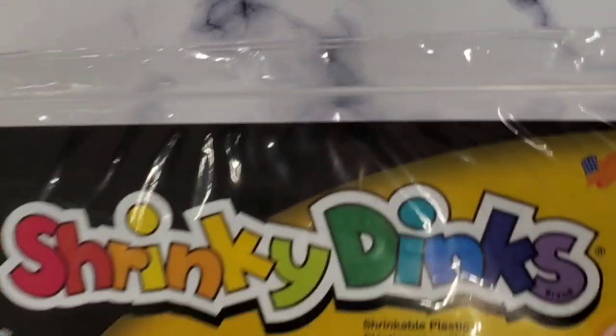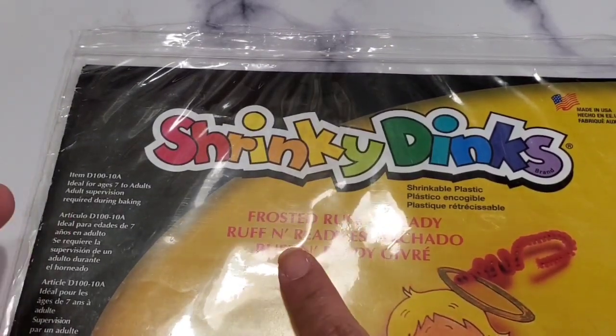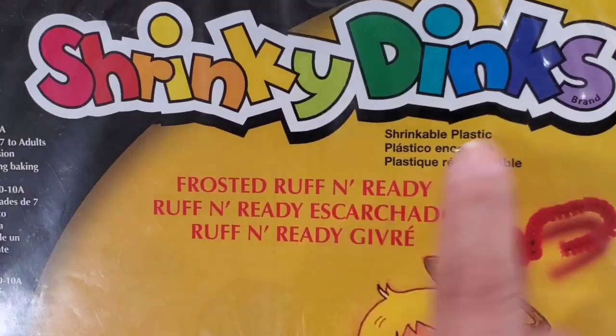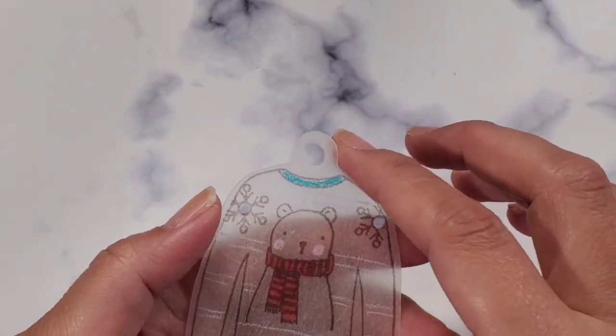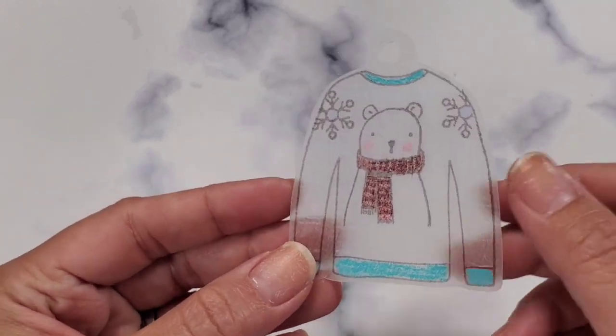Hey guys, welcome back to my channel! Today I wanted to talk to you about some charms that I made using frosted rough and ready Shrinky Dinks. I got this from Michaels and you can use your coupon for it. I did a live today showing everybody how to use your embossing tool — yes, you can use an embossing tool, you don't need an oven for it.